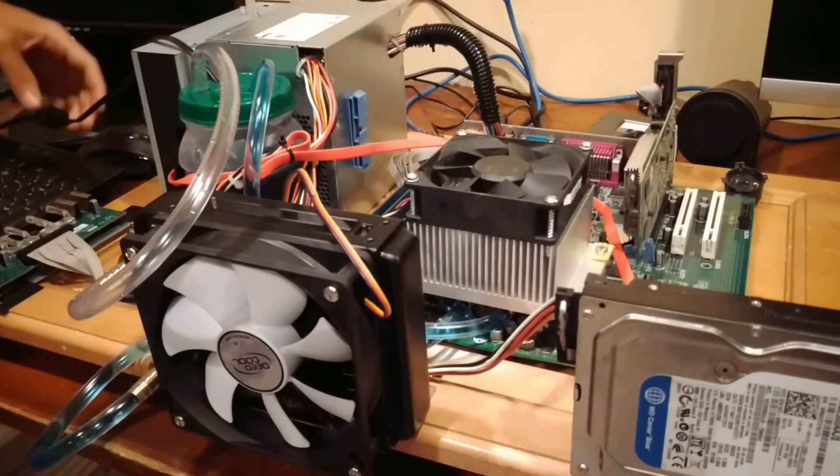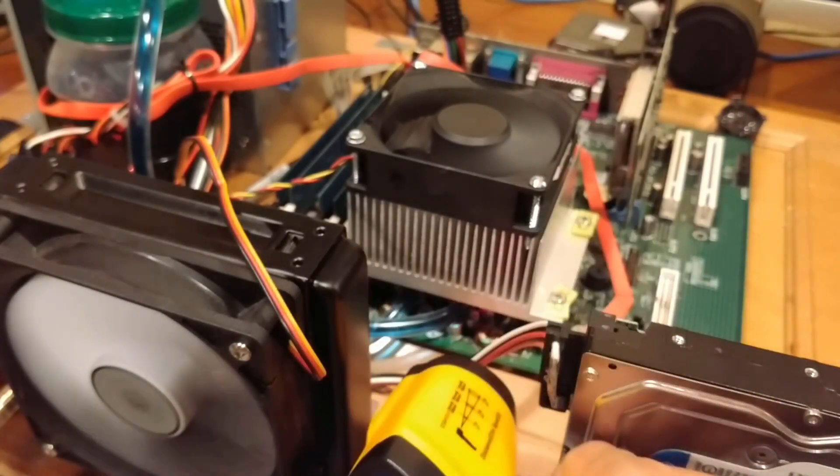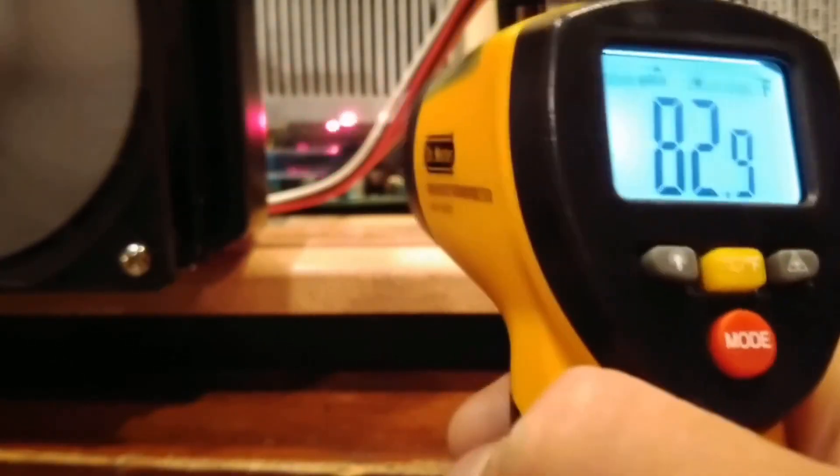Thankfully, there were no leaks when I tested it the second time. Once I powered the computer on, I used my thermal gun to check some temperatures. The heatsink was around 10 degrees Fahrenheit cooler than when it was just an air cooler.